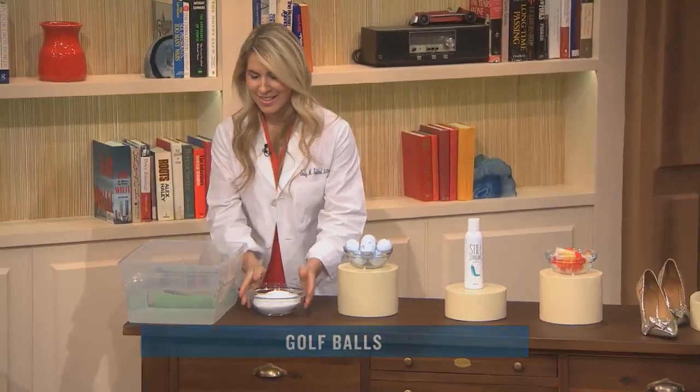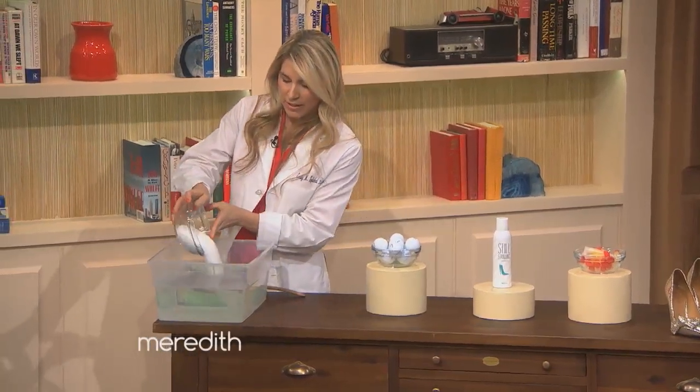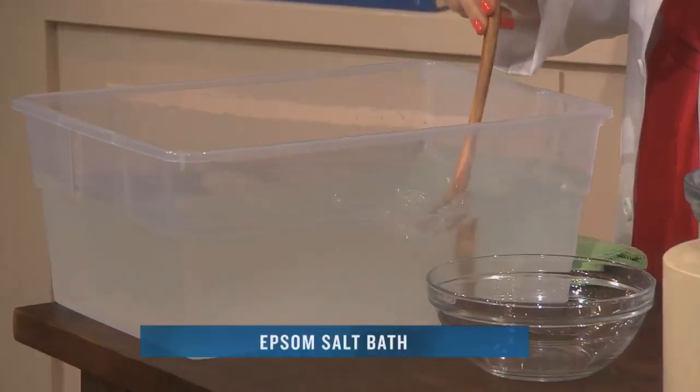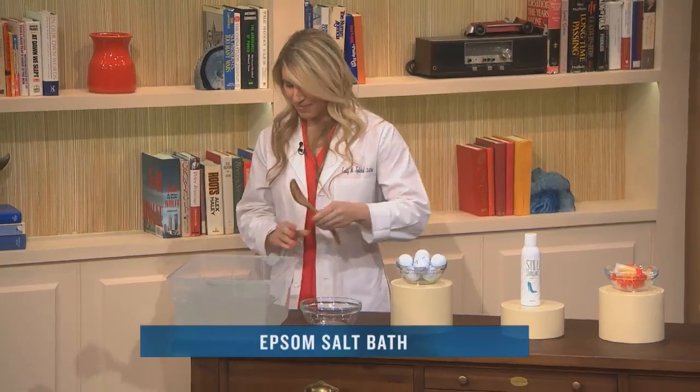Finally, you want to take Epsom salt, which is a product you can find at a local store. Put it into warm water, mix it around, and do a little Epsom salt soak. It's a cure-all for body aches, foot pain, etc. It feels amazing. And everyone in the audience is going to get a little surprise gift — Still Standing Foot Spray is available to everyone in the audience!